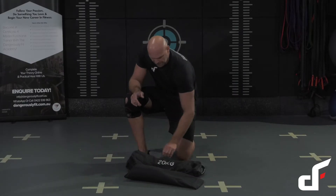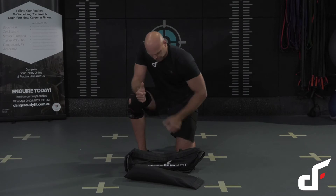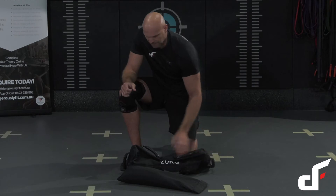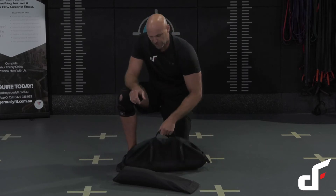Firstly, we've got the weight and the logo stitched into the bag here, and then we've got four different carry grips. We've got the neutral grips, parallel grips here, and then we've got our wide grips there. The last handle is your carry grip — so you've got your neutral, your parallel, your wide, and then your carry grip.